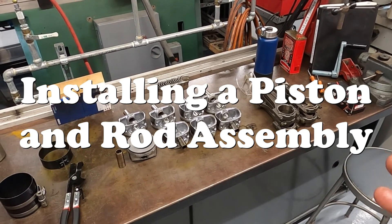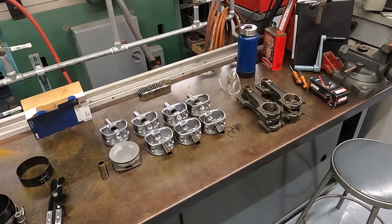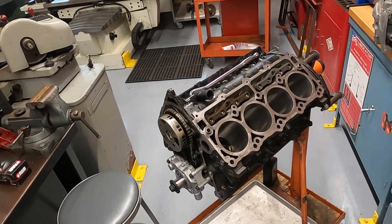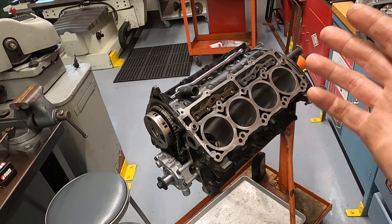All right, how's it going everyone? For this video we're going to go over how to install a piston rod assembly into an engine. The engine I have is a 5.7 liter Hemi engine. I don't know what your Ram truck gets out of, I'll be honest with you — it was sitting abandoned at my shop covered in rainwater.